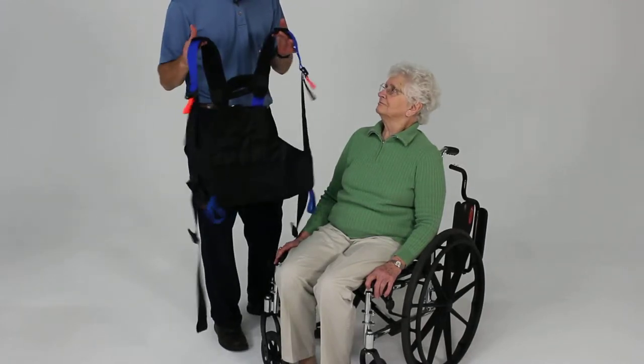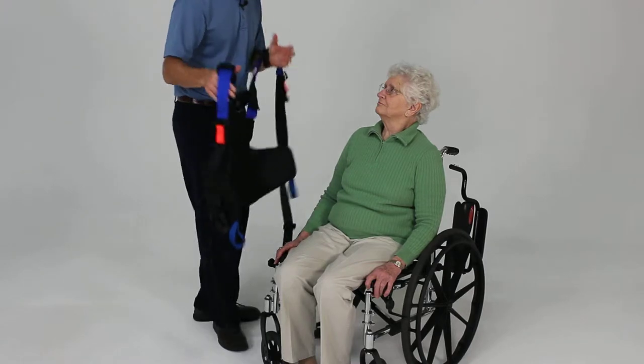We're going to cover the seated application of the balance harness. We're just going to go ahead and place this on like a vest here.